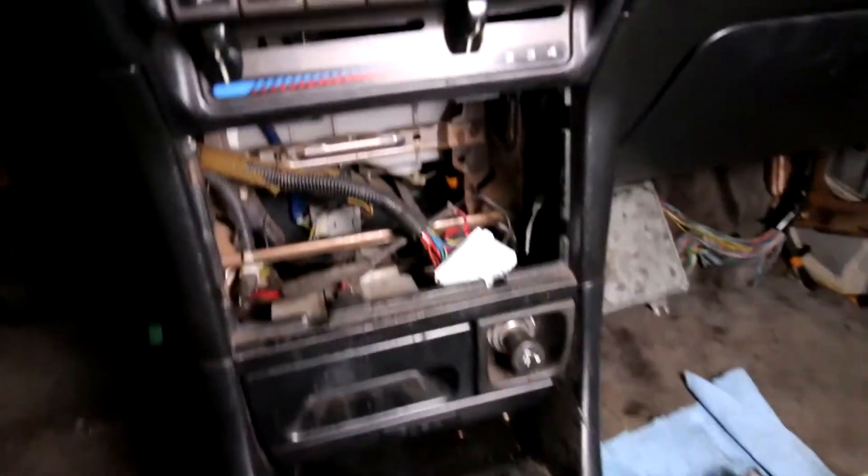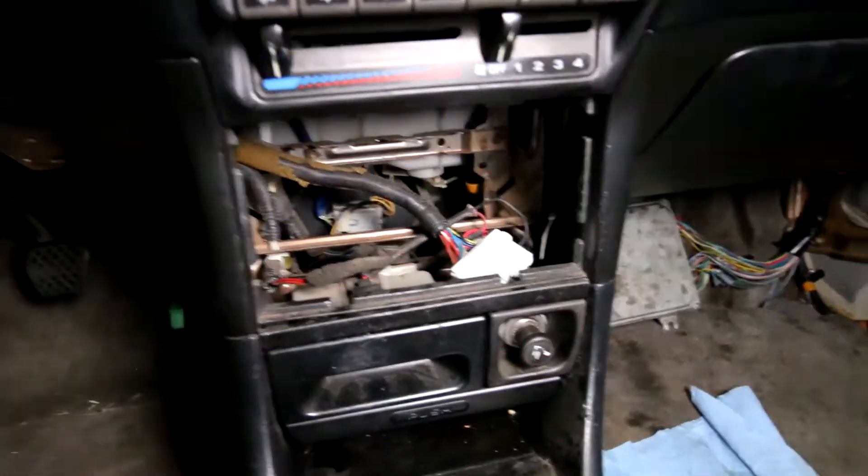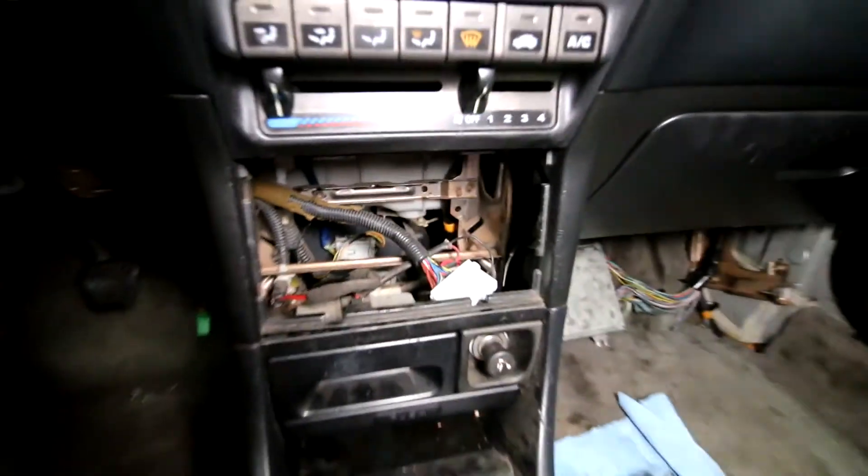I was also thinking of putting a universal touch screen right here in this area, so that way I could have Bluetooth — kind of like the previous owner did, who removed basically the entire center console.